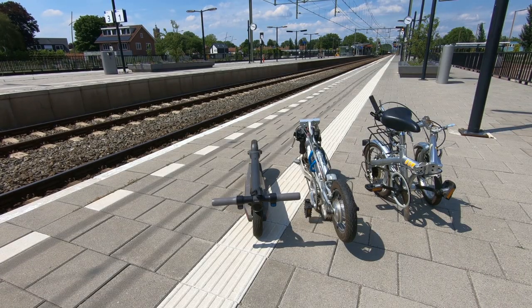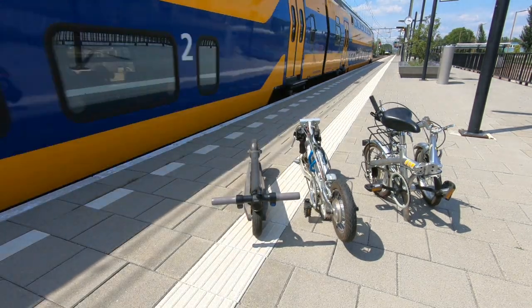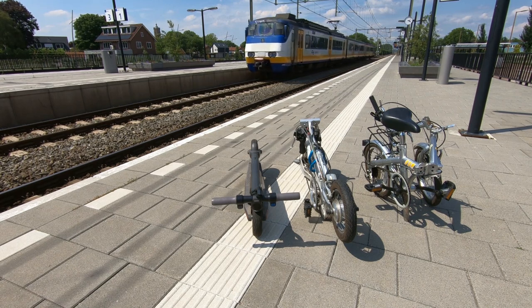An advantage of these foldable sets of wheels: you can take them with you on a train easily — that is to say, if you're on the right platform at the right time.